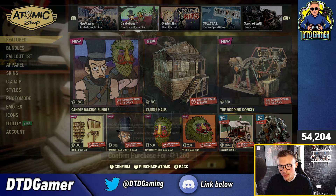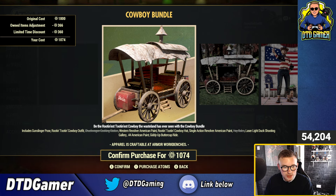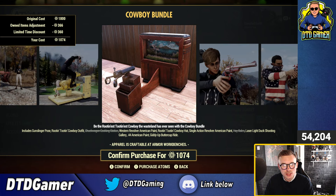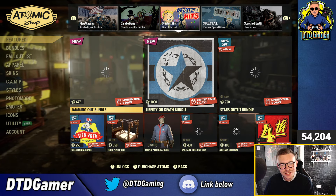You can still get the Liberty Prime Power Armor skin set in the bottom corner for 1,260. The Cowboy Bundle is also available, including the Gunslinger Pose, Rootin' Tootin' Cowboy Outfit, Chuckwagon Cookin' Station, Western Revolver American Paint, Rootin' Tootin' Cowboy Single Action Revolver American Paint, Haybales, Laser Light Duck Shooting Gallery, .44 American Paint, and the Giddy Up Buttercup Ride. Lots of pieces in that bundle. All the stuff from last week I won't cover too much since we went over it then.